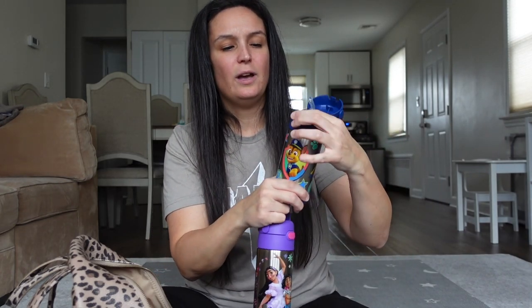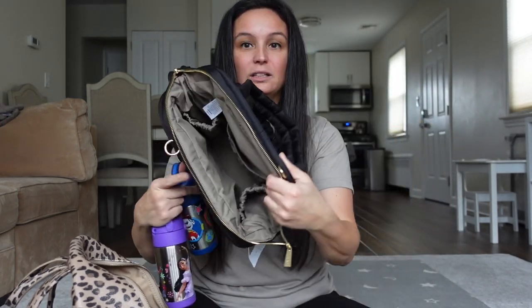First and foremost: two water bottles. These are the Thermos Funtainer — ten out of ten recommend for your kids. It keeps the water cold and there are only four pieces to clean: the outside, the top piece that comes off, the top, and the straw. Super easy to clean. We're going to put those in the little pouches inside. Okay, so we've got that.